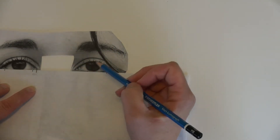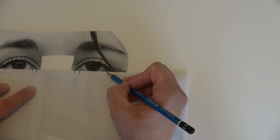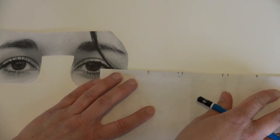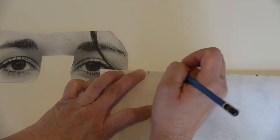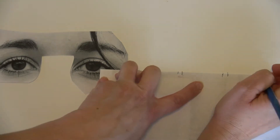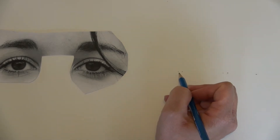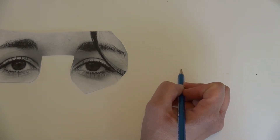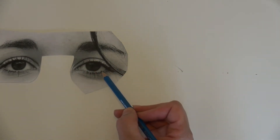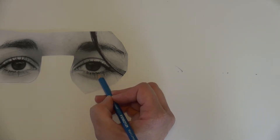As you can see, it's this much space. Those are my marks. I'm going to bring them over here and put little reference dots. I'm doing the outline of the eye.